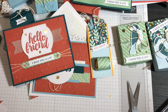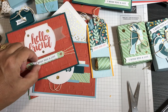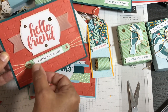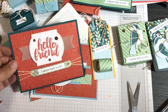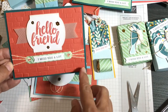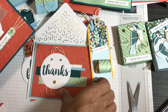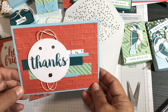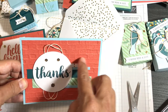I raised the embossed strip up on dimensionals and hid the string behind it, adhering the string to the back. For the final card I used the same Brick and Mortar 3D embossing folder but embossed it in reverse — actually an accident, but I really like the debossed effect where the bricks appear recessed.